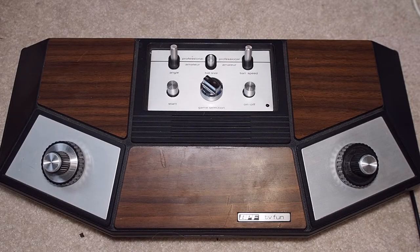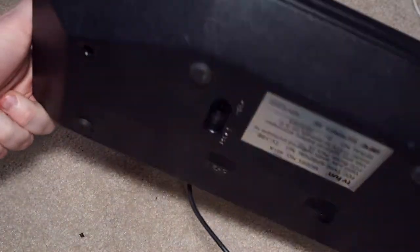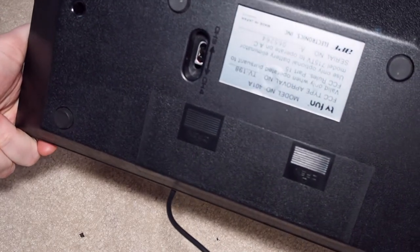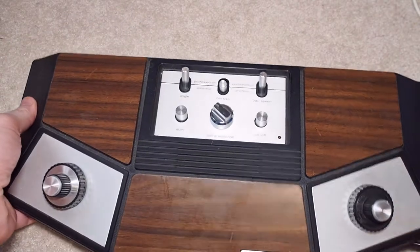Welcome to Will It Work? I am Kevin and today we're looking at the APF TV Fun, which is a Pong system. There are a few different iterations of this particular Pong system — I've seen them with multiple controllers and a light gun. I may even have more than one of these, maybe one with four players. This is the model 401A, and it has no connections anywhere for anything additional.